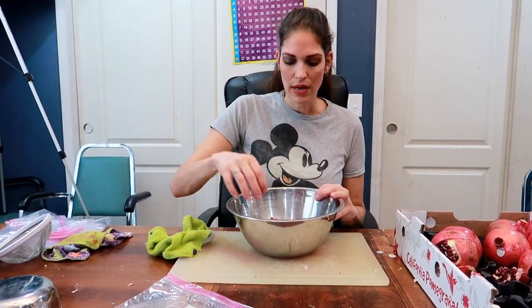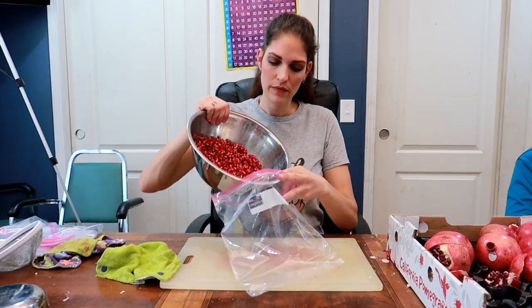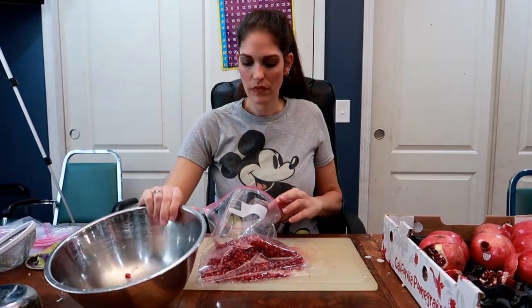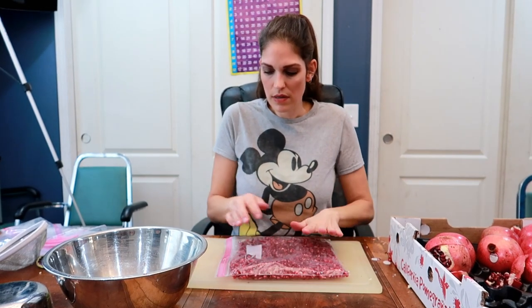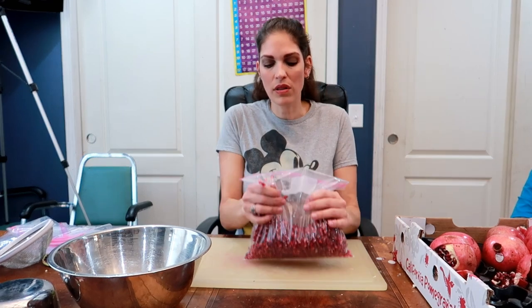I'm going to pat it dry a little bit — it just helps them from sticking together. Because if you have water on there, then everything kind of just clumps together. So you're just going to dry it off just a little, and then you're just going to pour it into your freezer bag. Whenever I put stuff in bags to freeze it, I try to kind of spread it out like this. Then I shut it. That way it can lay flat and it takes up less space in the freezer. And if it does freeze together, it's a lot easier to break apart than if it was all clumped up.